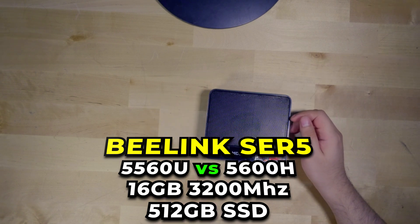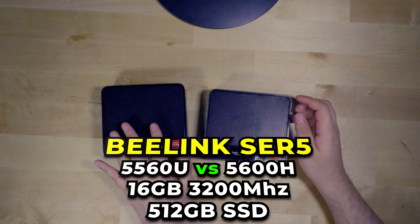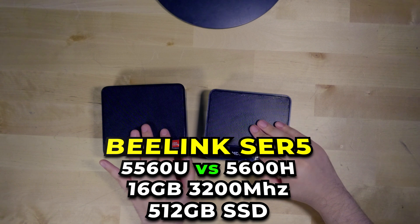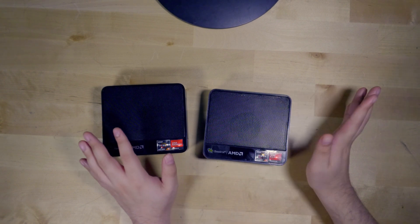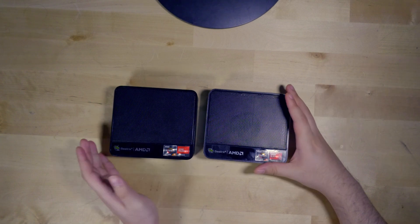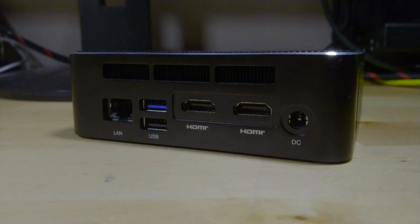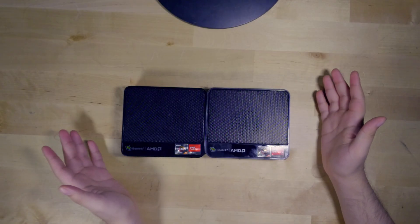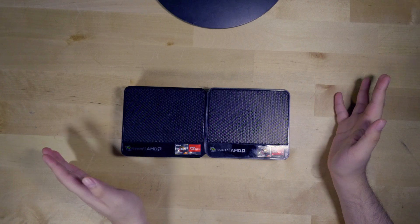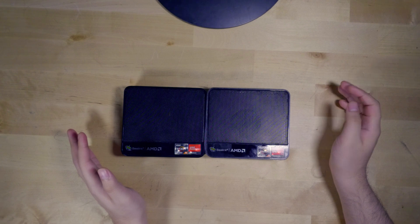In terms of physical differences there are only some minor ones. In general the build quality of the 5600H model is slightly better but it's nothing that will really make any major difference. One of the key differences though is that it does have an extra USB 3.0 port on the back. It's still the same number of overall ports with two in the front and two in the back, but one of the ones in the back is a 3.0 instead of both being 2.0.